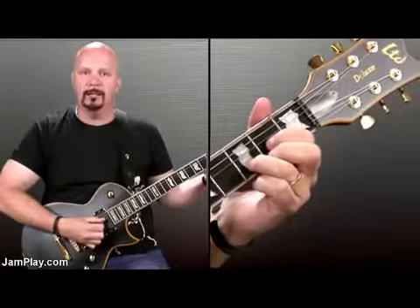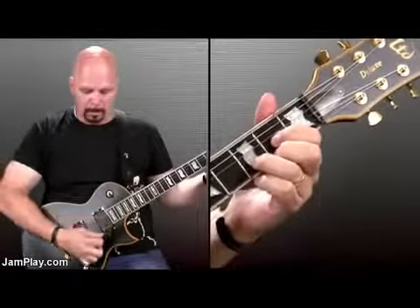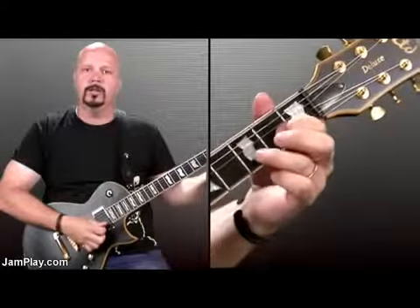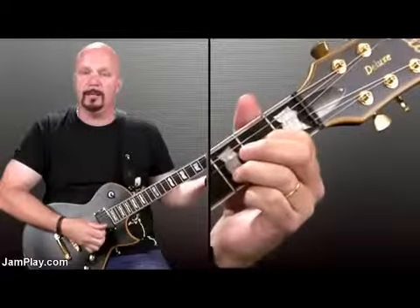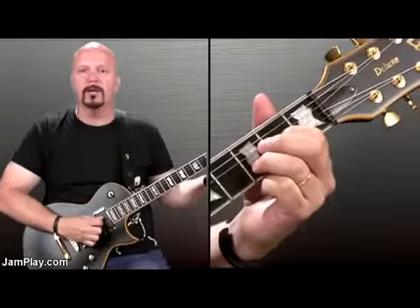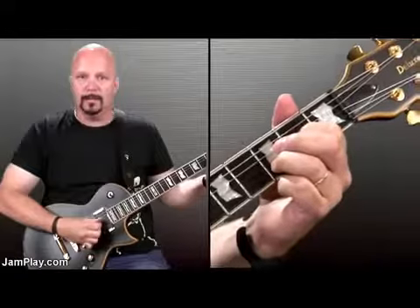The next chord is going to be D. The only difference in this chord, instead of playing a full D, is you're going to pull a finger off on the very bottom string. So it's an open string but you're not going to hit it. Basically you're just trying to hit three strings: the fourth, the third, and the second.